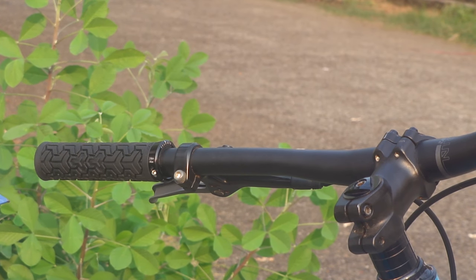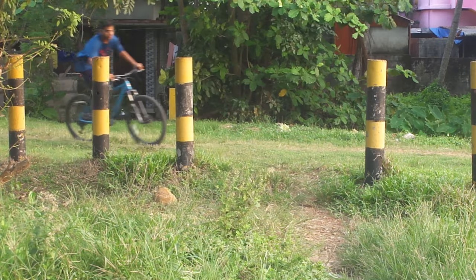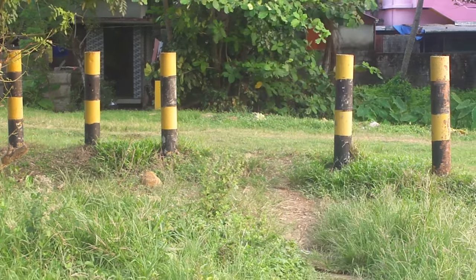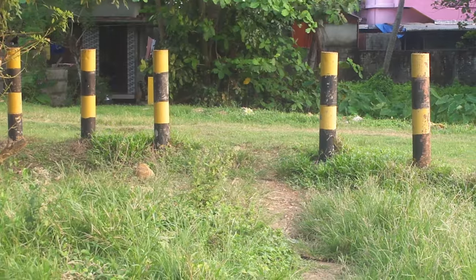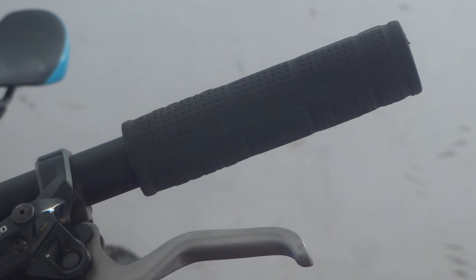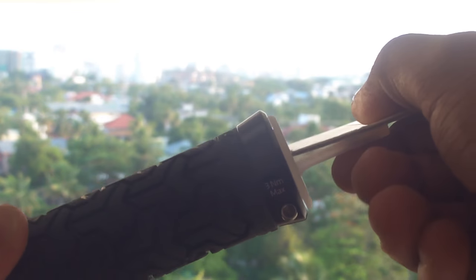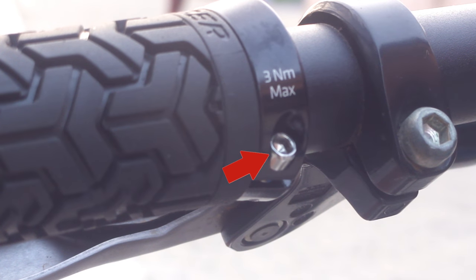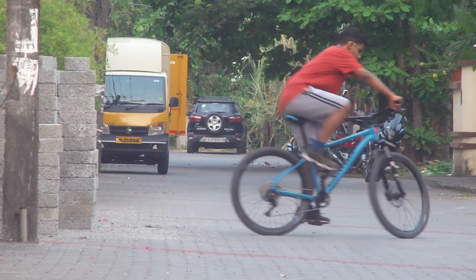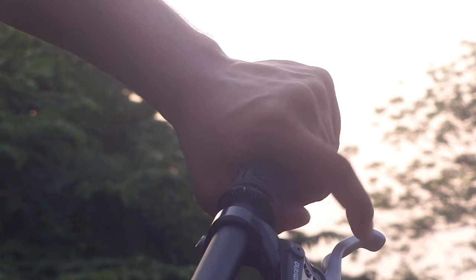The grips on your mountain bike's handlebars act as an important contact point between you and your bike, so it's good to give them consideration. There are two main types of grips for mountain bikes: non-locking grips and lock-on grips, which have locking bolts like you see here. Today, we'll look at exactly how you can benefit from investing in a good lock-on grip.